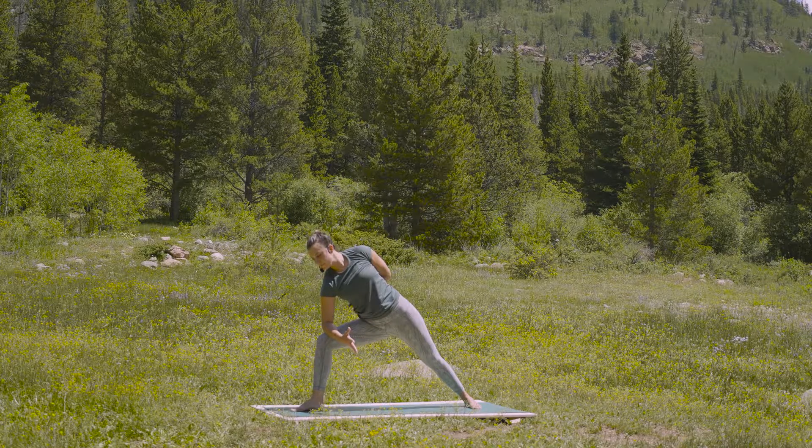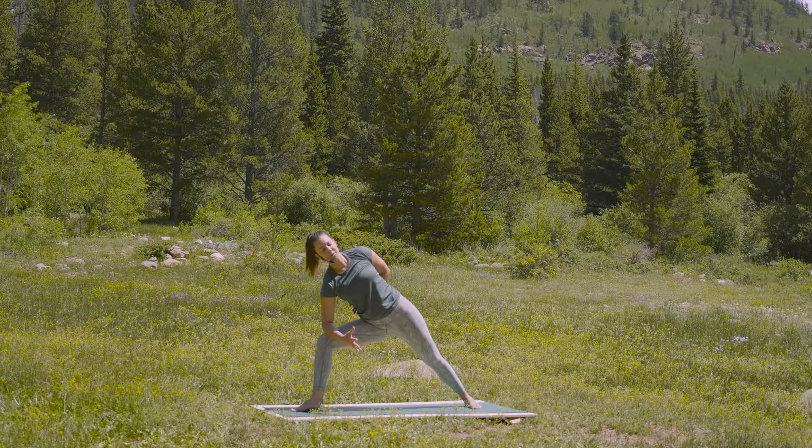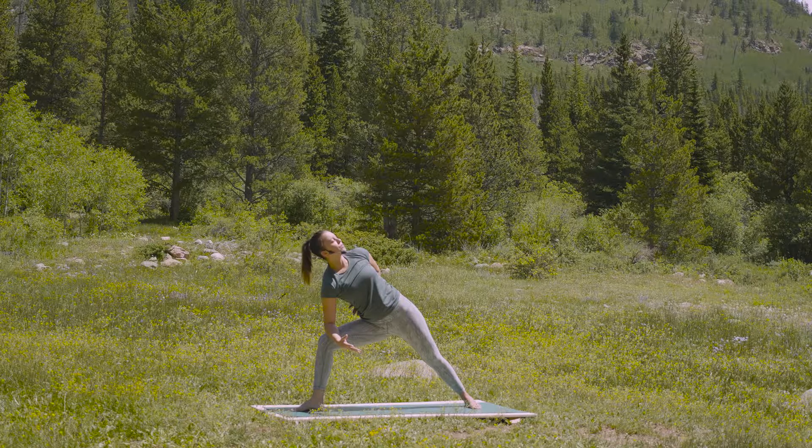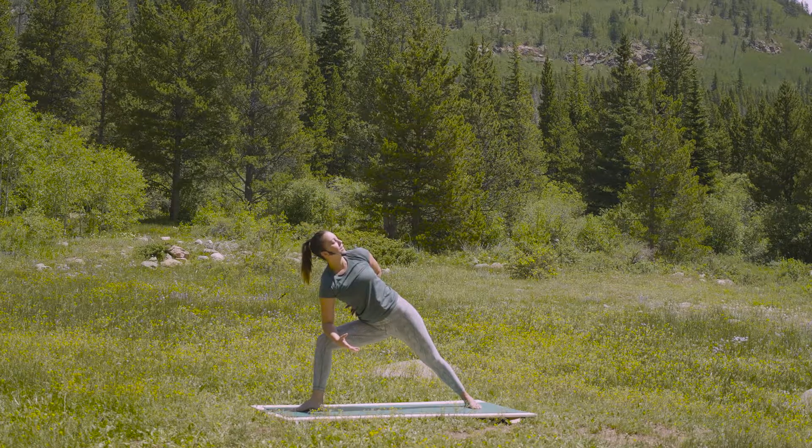And just feel both of your shoulder blades drawing down towards the pelvis. Both of your collarbones lifting up to the chin. And if it feels okay in your neck, see if you can gently take the gaze up. Find a full breath in. And a full breath out.